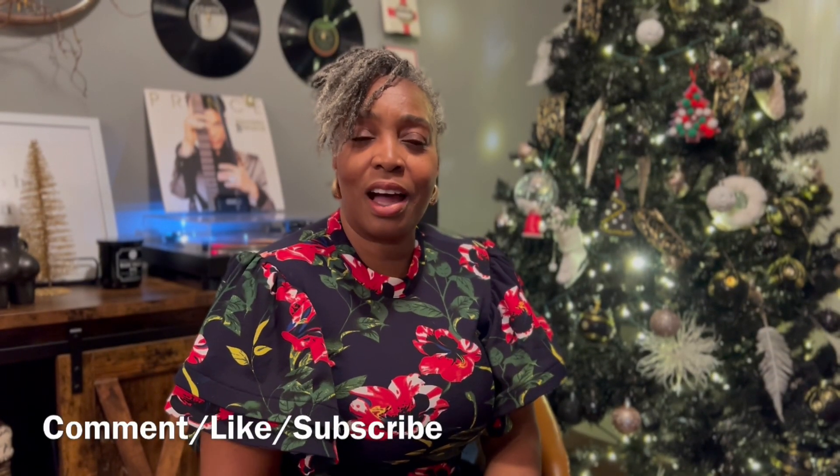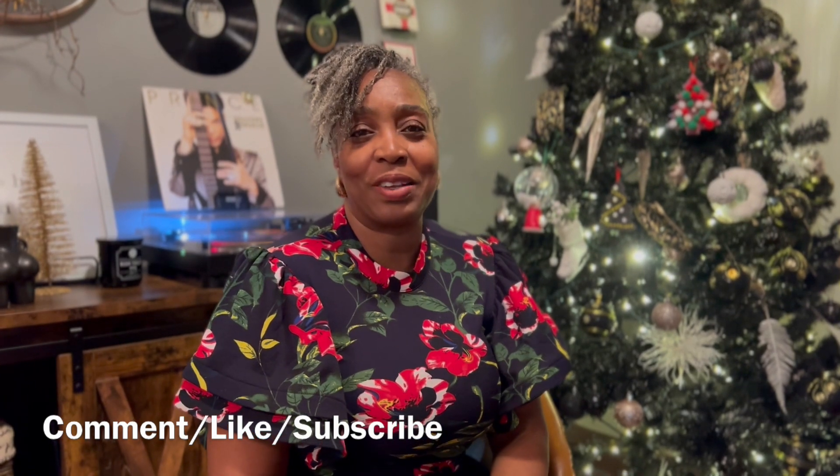Thanks for watching! Comment, like, and subscribe if you enjoyed the video. I'll see you in the next one. Bye!